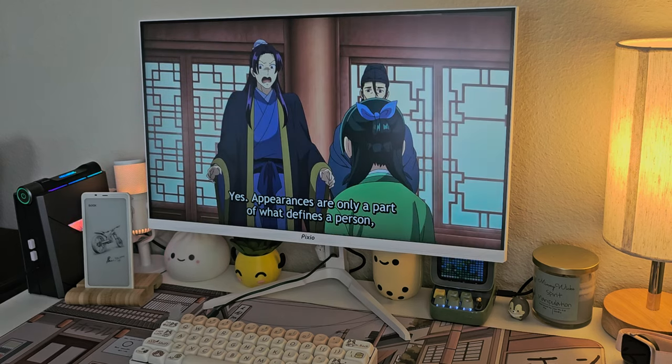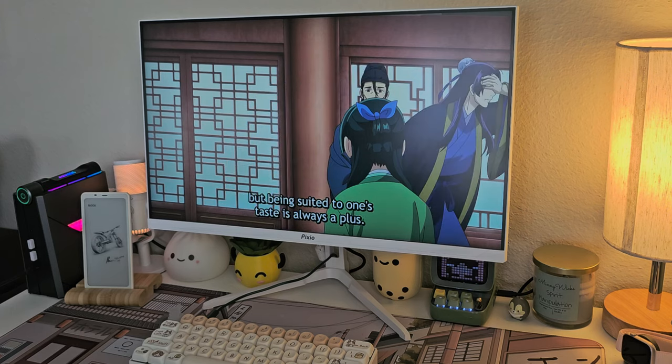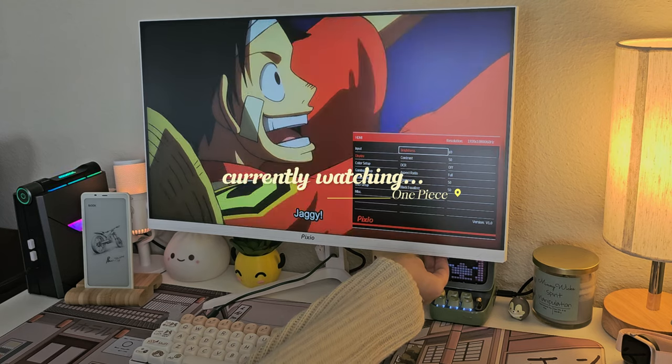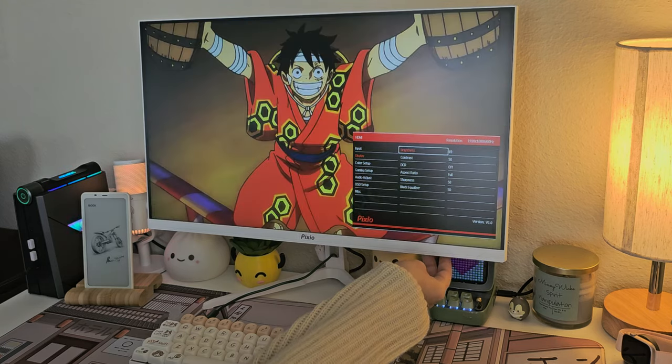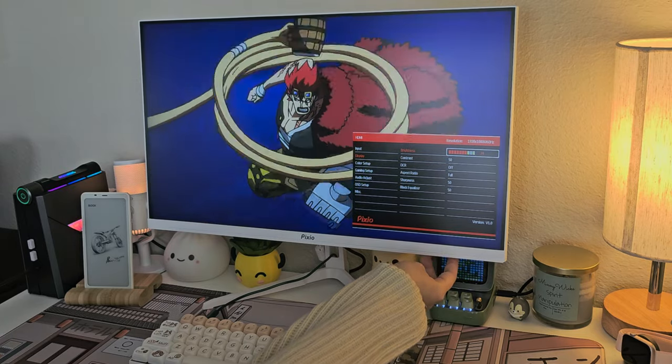You'll be able to tilt the screen up and down, and it also comes with built-in speakers, though I always prefer to connect Bluetooth speakers to my PC. Due to the buttons under the panel, you can easily switch between the HDMI port or the DisplayPort, and it also features a control panel to change the display, audio, color, and much more for a better experience.